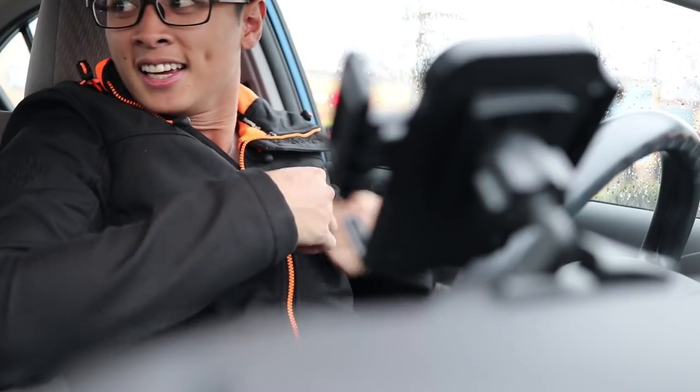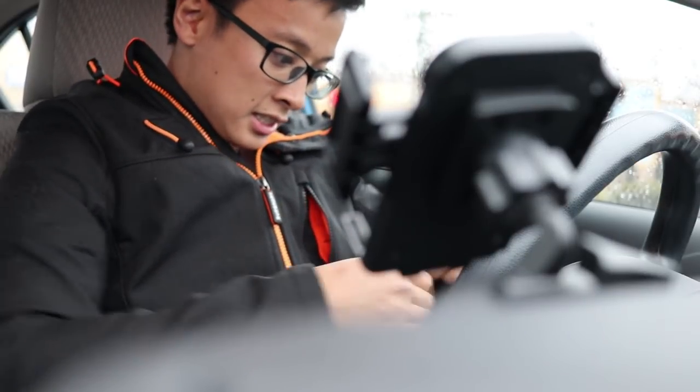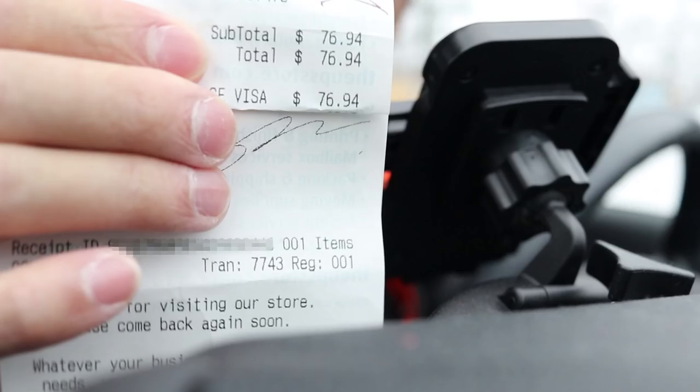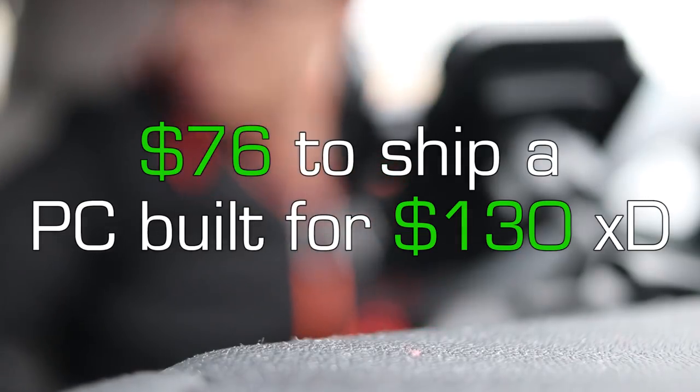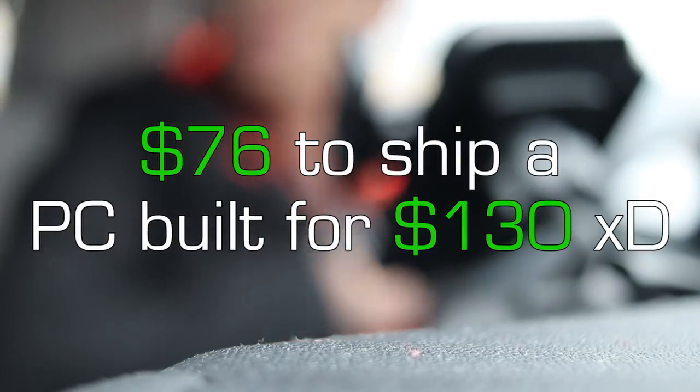Guess how much it cost to ship that out — not $30, it was $76.94. That's to ship a computer I originally built for $130, though it's probably worth $200–$250.